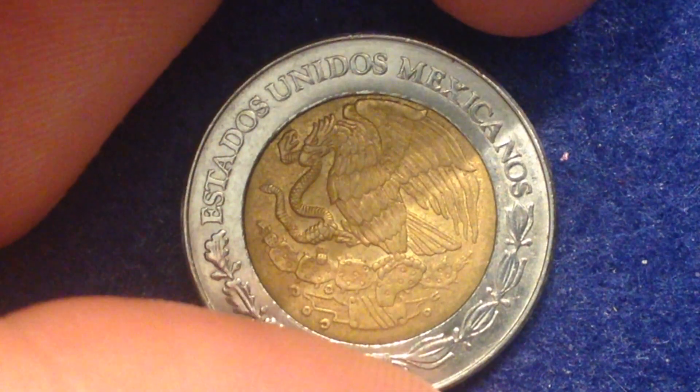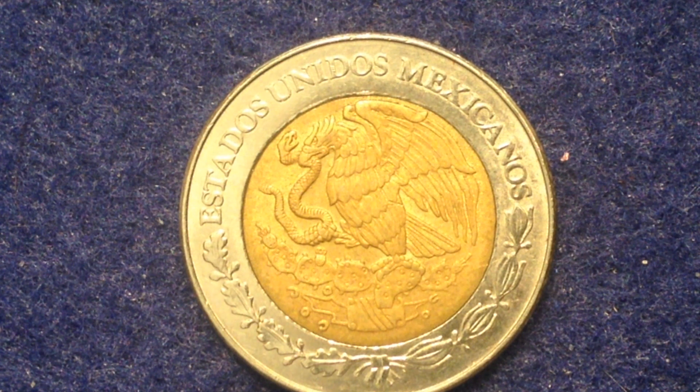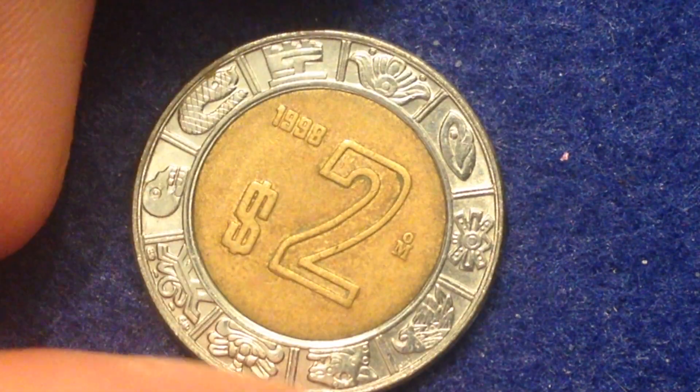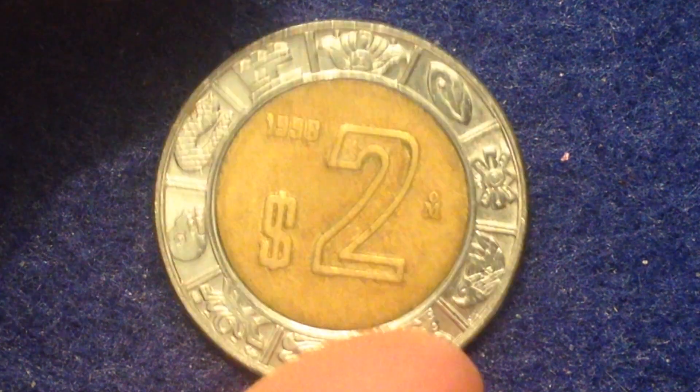There are also some flowers going along the bottom boundary. As far as mintages go, this 1998 coin had quite high production. The previous two years saw 24 million and 35 million. In 1998 they really cranked it up to 104 million produced. That's not the highest of this series run though — last year saw 259 million produced — but 104 million is the highest for the late 90s to early 2000s.